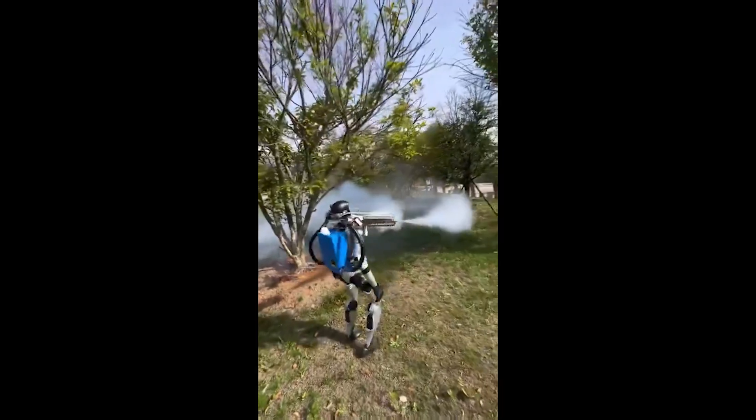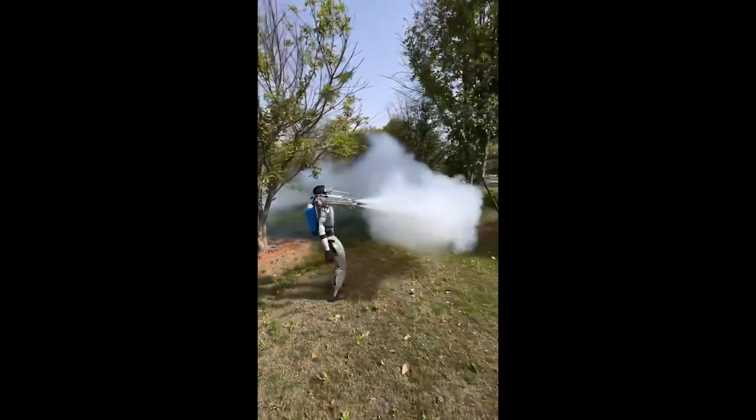Here's the wrong way to farm. I'll tell you about one robotic company's mission to eliminate pesticides for good.